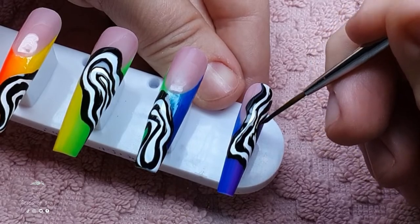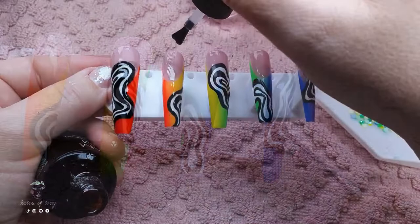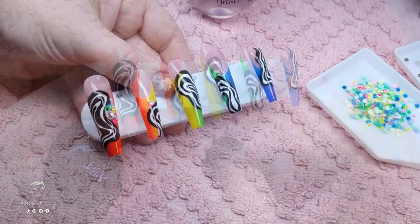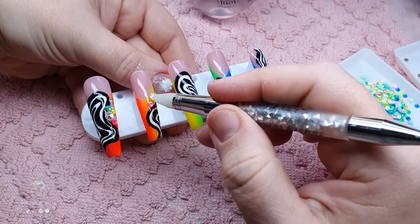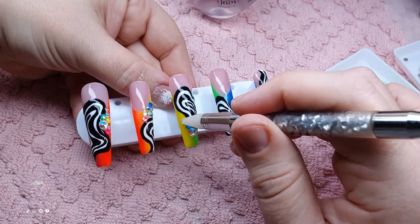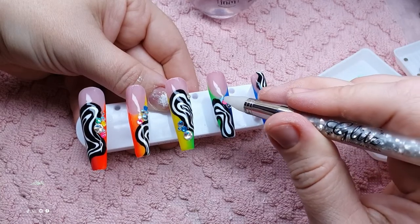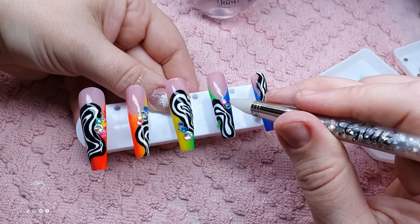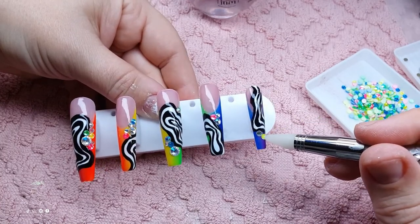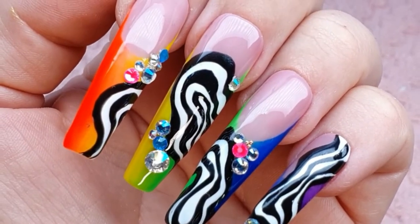Everybody deserves to be loved and accepted for who they are, and when people come out and tell you who they are, we need to be a safe space for them and welcome them with loving, open, safe arms. My psychedelic fingerprints are cured. I'm adding no-wipe top coat and randomly placing some crystals - the clear crystals are from Alina and the neon rainbow crystals are from Swarovski - to accent my psychedelic fingerprints, then curing them to lock those crystals in place.